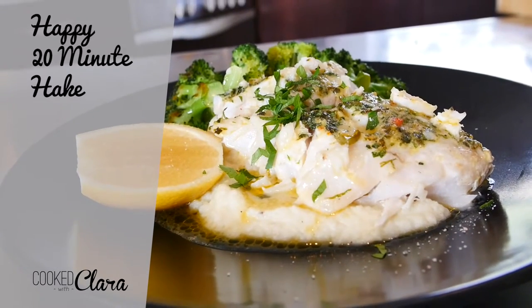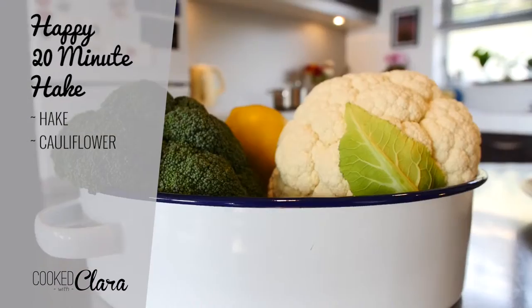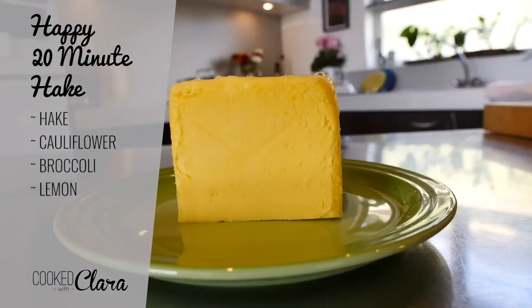Today we are going to be making a happy 20 minute hake. I am using hake, cauliflower, broccoli, lemon and butter.